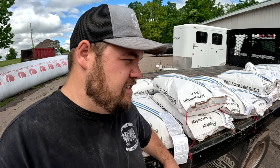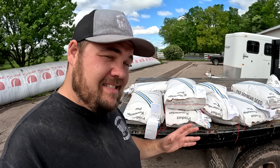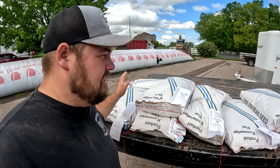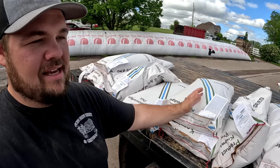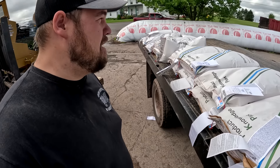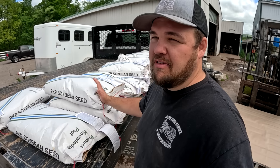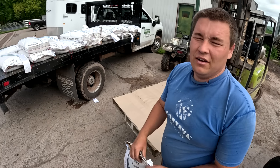Because my dad sells Pioneer seed, he likes to make sure that the varieties he's selling to his customers are actually good varieties. So what we like to do every year is test a lot of varieties in our test plot. Every single one of these stacks is a different variety of beans, and we're going to be doing our best to get them all planted today. If we have no hiccups and get through all these varieties, we'll be moving on to getting the rest of our beans planted.